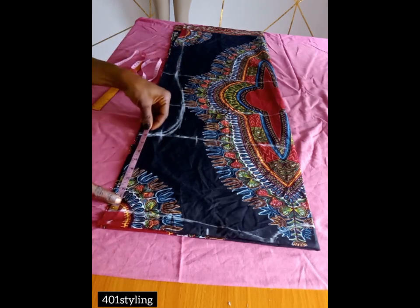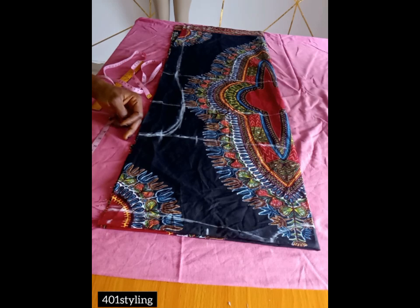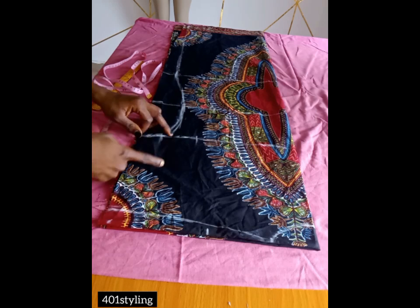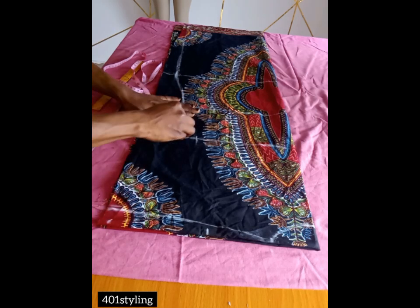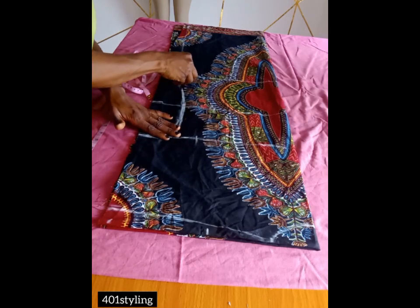From here downward I have about eight inches, so that is my armhole wideness. If you feel you want the sleeve to be longer, you can simply cut another piece of fabric and join it to the armhole line to make it longer.